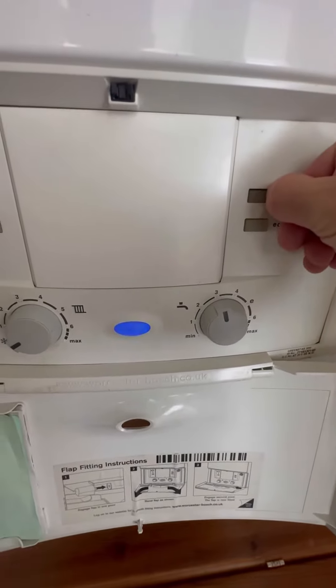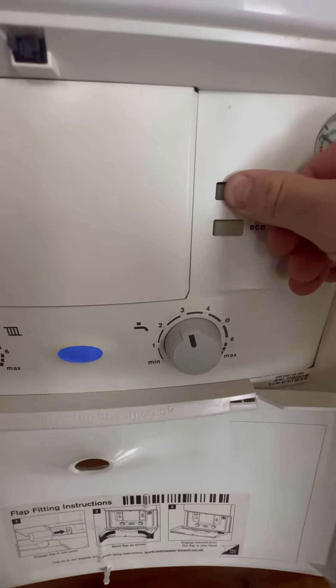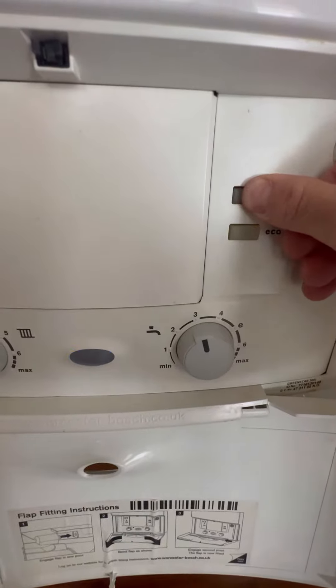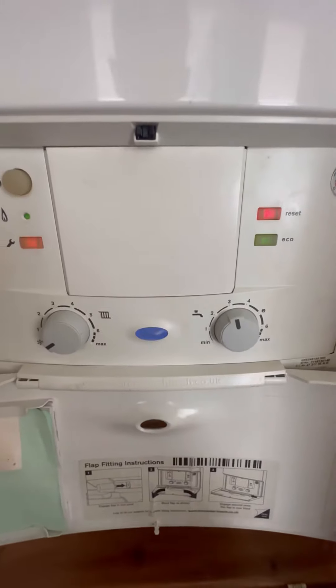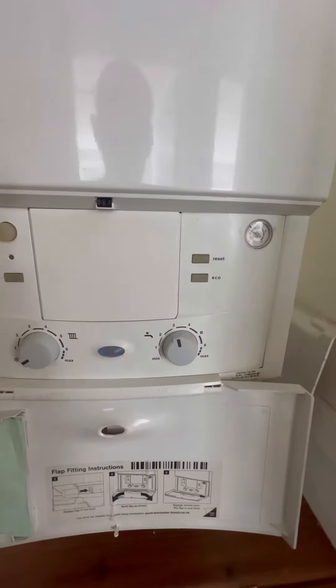We'll press Reset. It doesn't wait for a demand - it goes straight to Fast Flash, so it's not the fan.